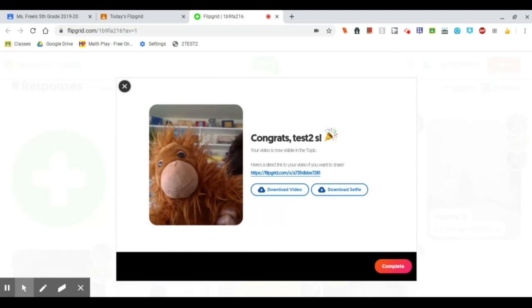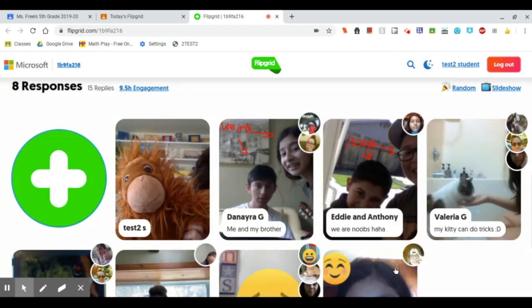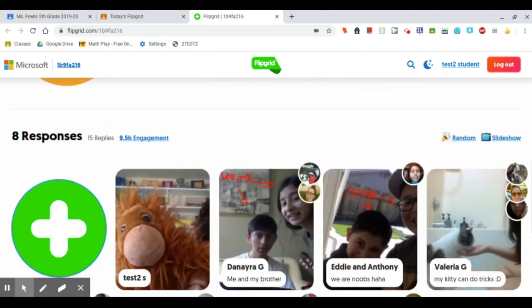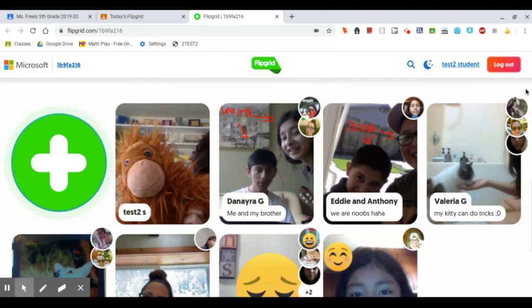Once you see the fireworks, you know that your video is up. When I hit complete, I can see here's my thumbnail that's already up there. And I can go back and watch some other people's videos. Do you see how these right here have some little extra circles? That's because people have replied to these — three different people watched this video and left a little reply.